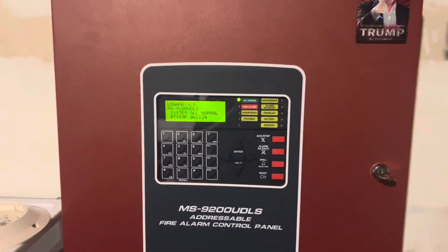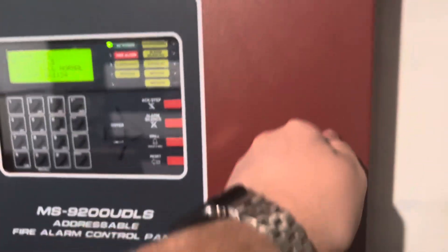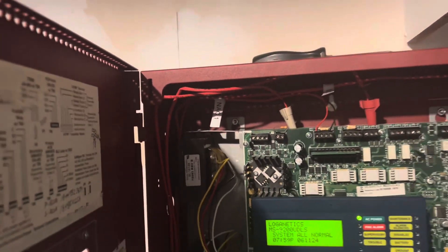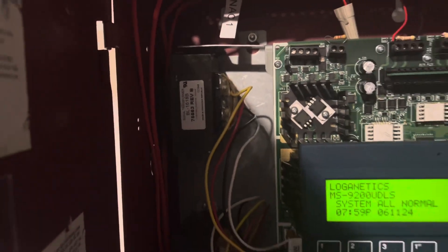All right everyone, you can see that we have a new fire panel. We have a Firelight MS 9200 UDLS. We got the batteries, all of our wiring, and we do have some FPLP, so I'm not using that crappy stranded stuff anymore. Dual transformers — it actually came with the second one, I didn't buy it.